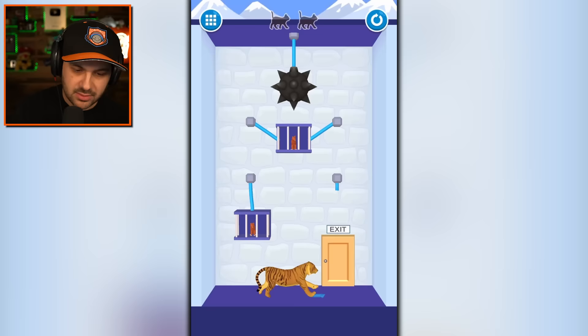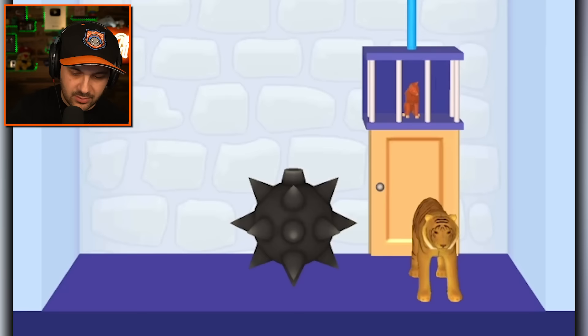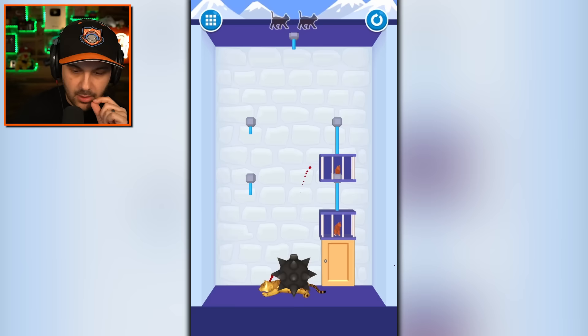Let's try this again. We need to cut this side and then make sure that the mace rolls to the left. He won't just run into it — apparently that tiger is smarter than the assassins. The assassins would have walked right into that mace ball. Maybe I just need to wait for him to start running. There we go, we're good. You're free. That was very tricky.